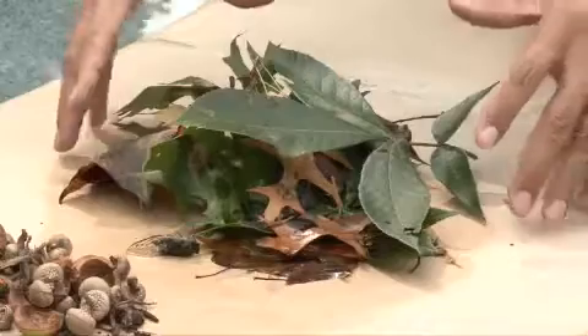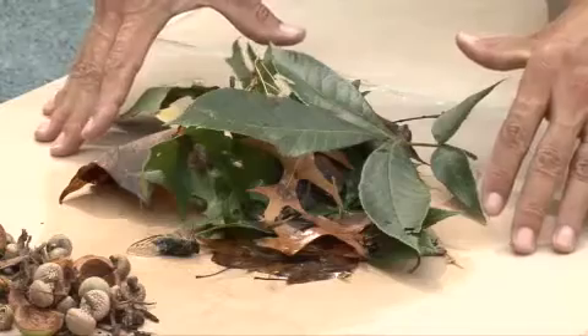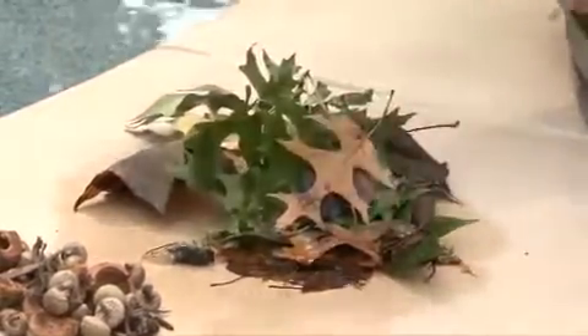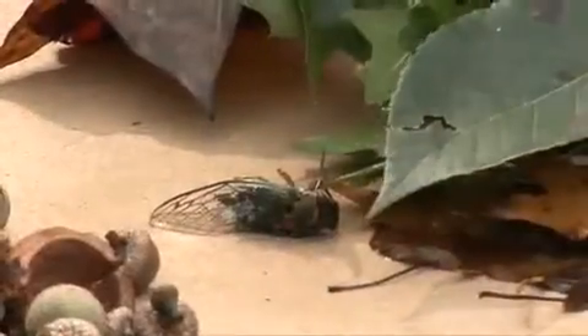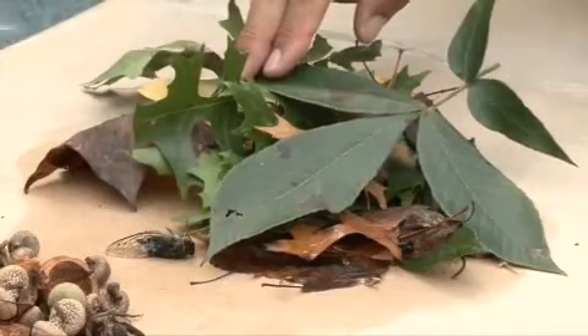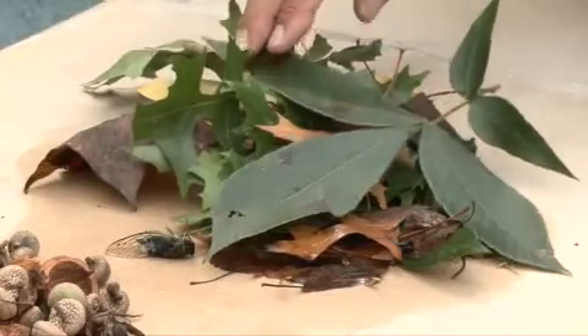Next would be the large debris type: large leafy foliage, larger seedlings, heavier ground cover, even large pebbles and stones, large insects — primarily found in large forested areas, maybe in the northeast, the northwest, and the significant part of the south.